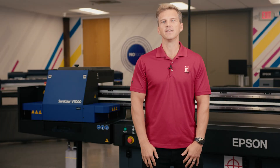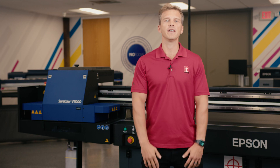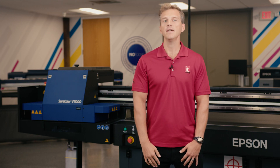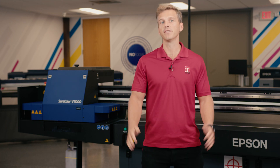Hey, this is Andy with IT Supplies. If you've been watching our channel, you already know how much I love the Epson V7000 for its versatility, value, and quality. Today we're going to take a look at one of the highest quality and highest margin applications: acrylic prints.